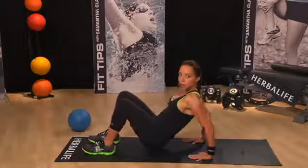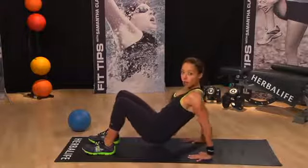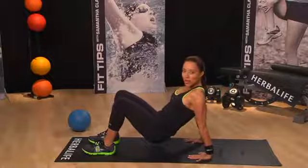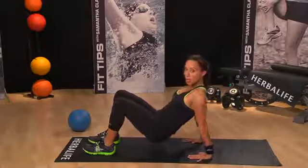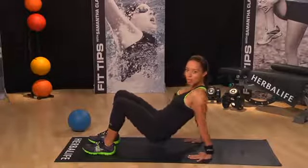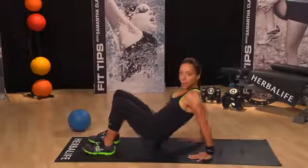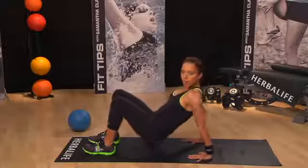Keeping the core nice and tight, really start to feel it in the triceps. You can do tricep dips using a bench, but if you're out and about in the park, this is a great one to do because you don't need any equipment, just you and the floor. Give me a few more. Here we go.